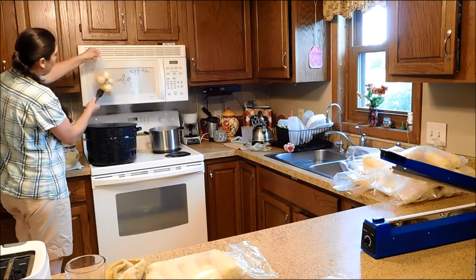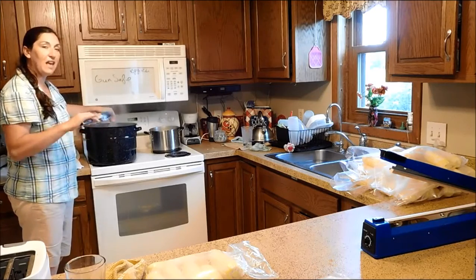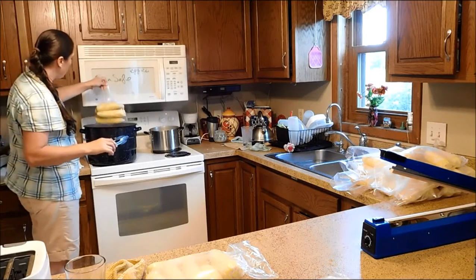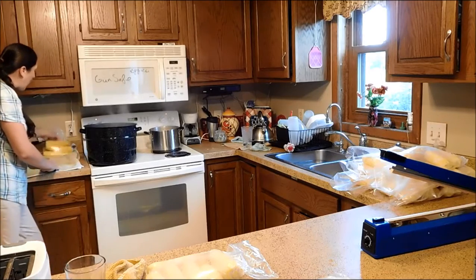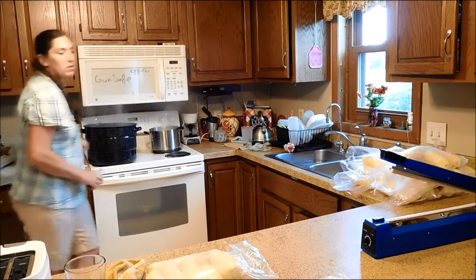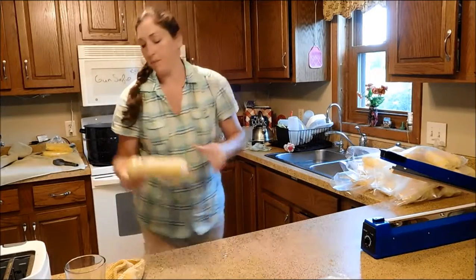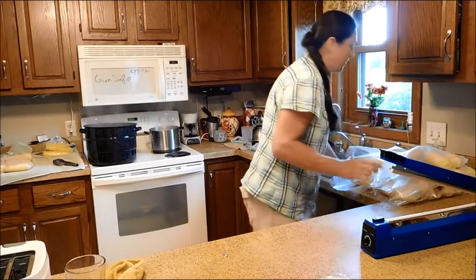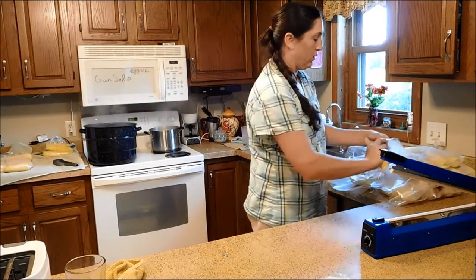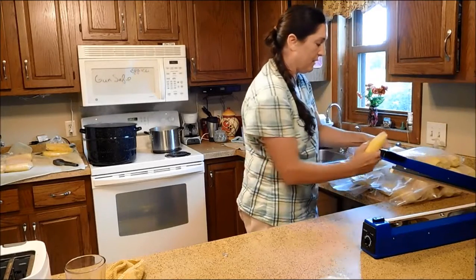I let the corn roll that time so it's not going to be flat. I try to keep them flat so they can freeze nice and flat for shelf space. Then I've got a bath towel to let those drain. Without a bunch of chatter, I'll just finish this up so you can see it.